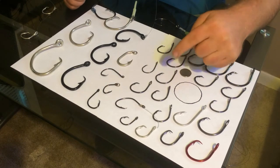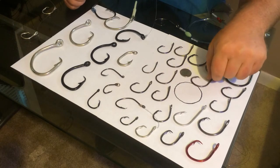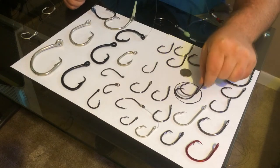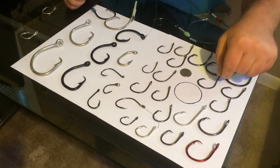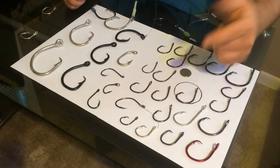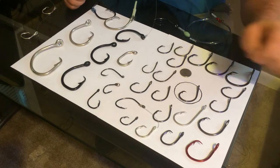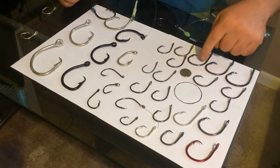It varies from brand to brand and model to model. This is like an 8-aught Eagle Claw, and this is like a 9 or 10-aught Eagle Claw — they're roughly the same size, different model, same maker. So be careful when you're buying those hooks. When I'm out there fishing, that's my go-to size. I catch most of my fish on this hook right here, and then the other ones up at the top.